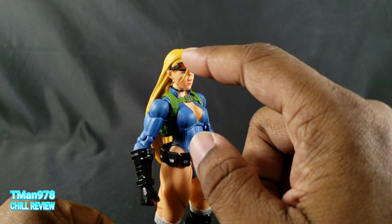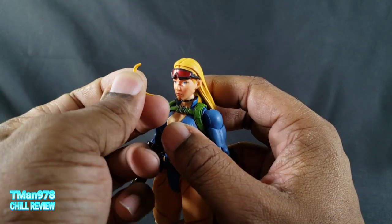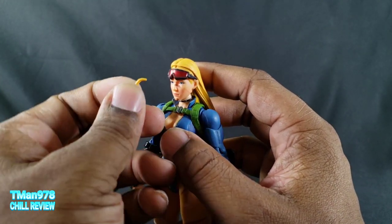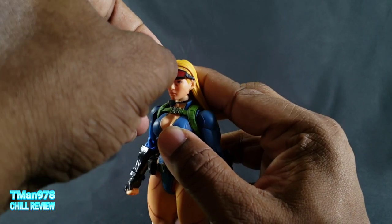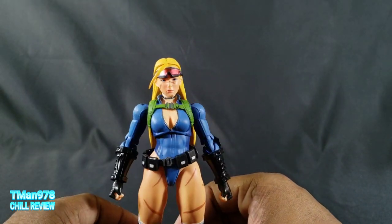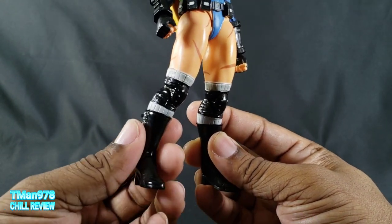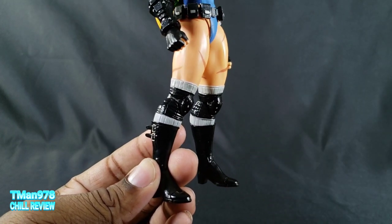The last accessory she comes with is this tuft of hair. She has three of them — one for each head, since each head has a hole for it. They should have put a ball joint on this so when you plug them in they would stay, but it does not stay in there well, and that will frustrate you.